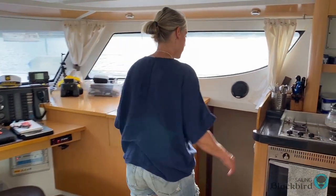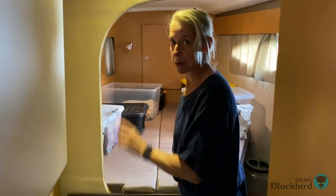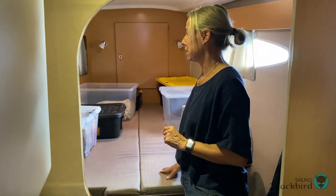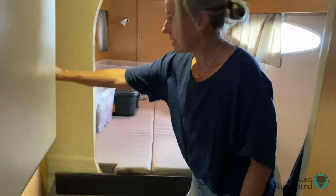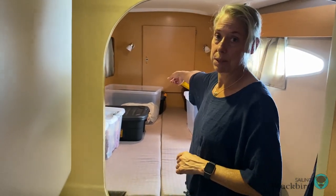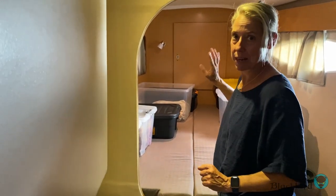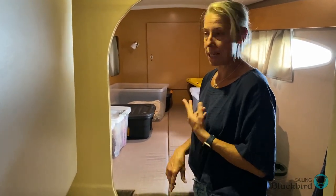Now we'll go to the starboard side. Here we are in another guest berth, but it's not going to be used as a guest berth for a while because we're using it as our pantry and storing a bunch of other things. It's a pretty roomy place with lots of storage under the bed and in these lockers. It has its own bathroom. There's also a door to the v-berths in the front of the boat, which is a storage area where we put everything we don't use very often — like extra sails, some bedding, and tools.